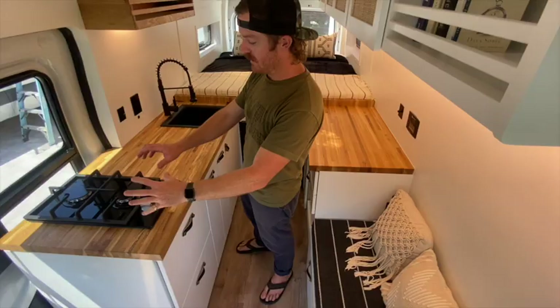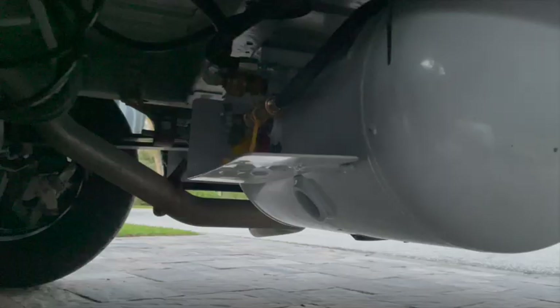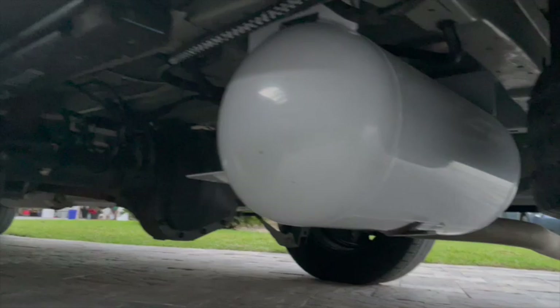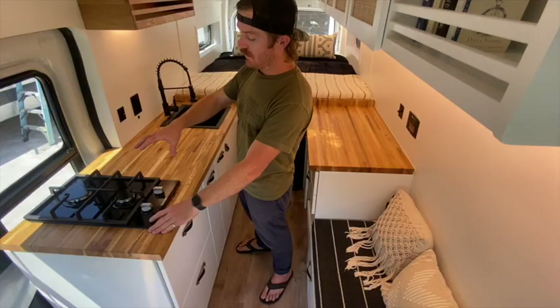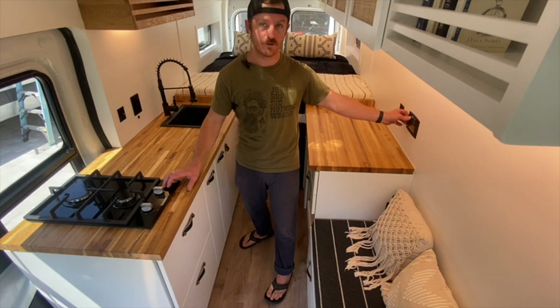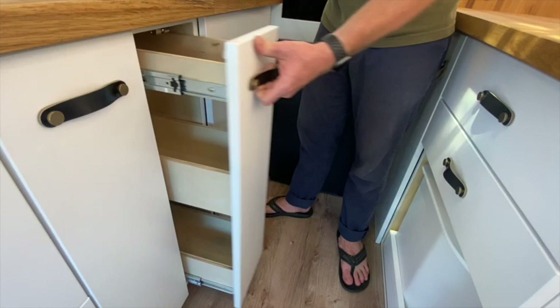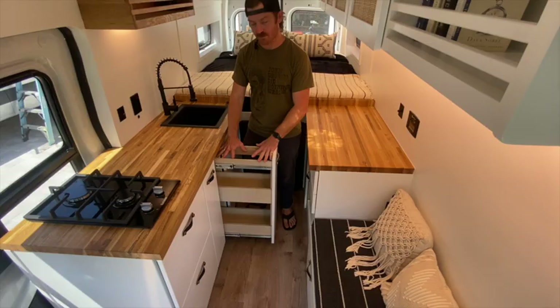As with all our builds, the galley is really important. We have a two-burner propane range that is fed by our 40-gallon propane tank mounted underneath the bottom of the vehicle, behind the rear axle and clear of it, so we have plenty of ground clearance. This has an AC ignition system — you actually have to turn on the inverter to power this. The ignition is powered by the GFCI so it's safe. We've got a large work area in between the sink and the range, which makes a lot of sense when prepping food.